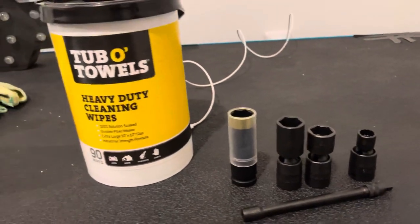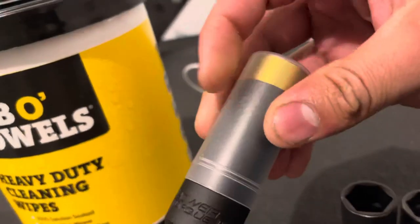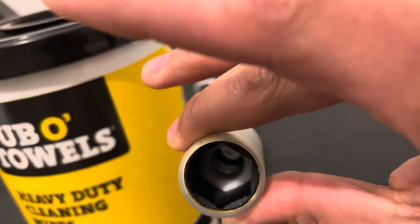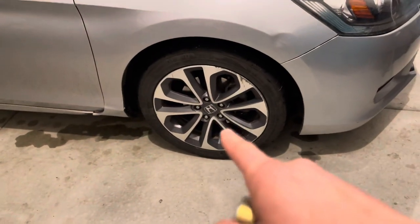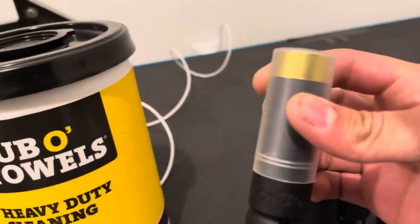I wanted to give you guys a little update on some of the stuff that's come in. Something off a Power Torque - I believe I got this at Riley's. It's one of the non-marring ones, 19 millimeter. So these are nice. I don't like to beat them up, or if I work on someone else's vehicles.